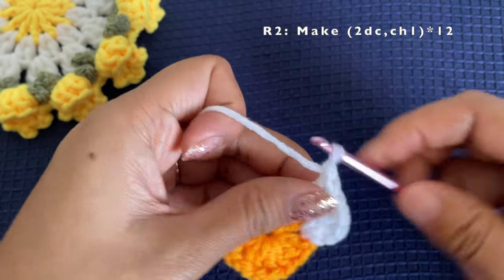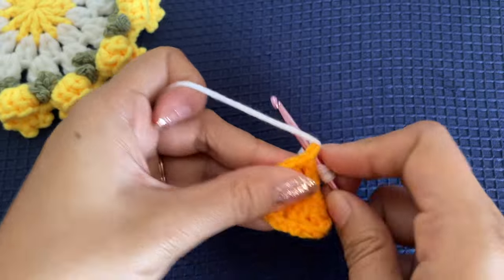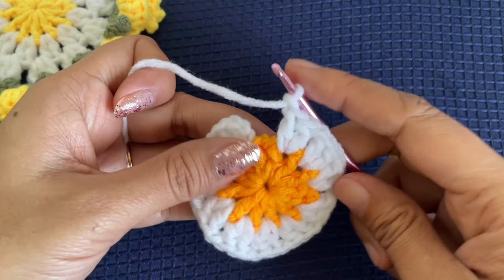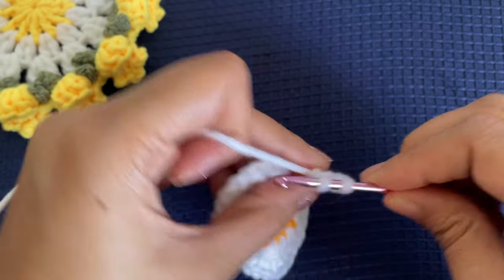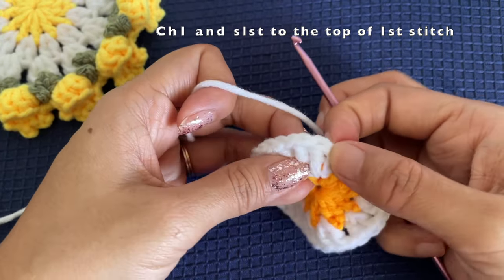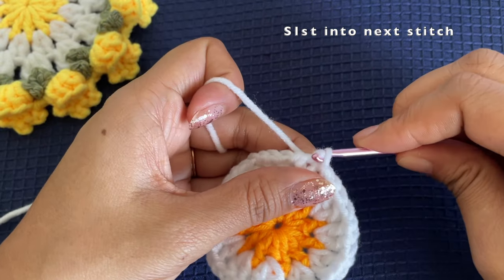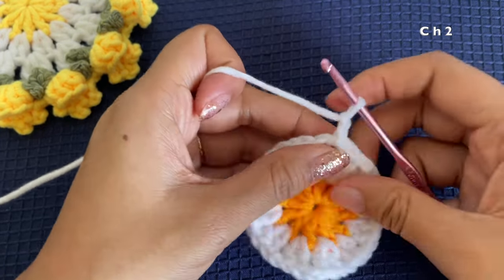Make two double crochets in the chain one space. Between the two double crochets also chain one — so the first double crochet, then the second double crochet, then chain one. Continue this till the end of the round; repeat this two-double-crochet-and-chain-one pattern a total of 12 times. At the last chain one space, make the first double crochet, the second double crochet, followed by a chain of one.